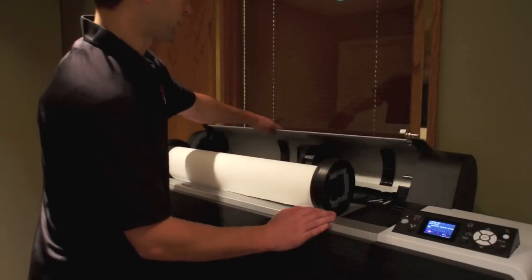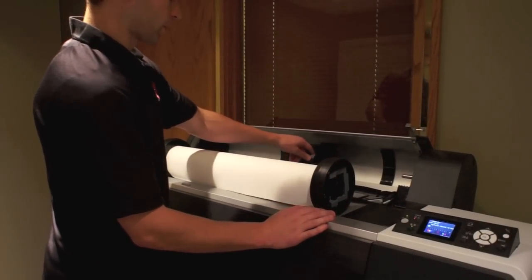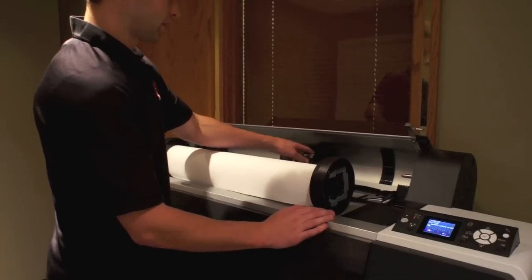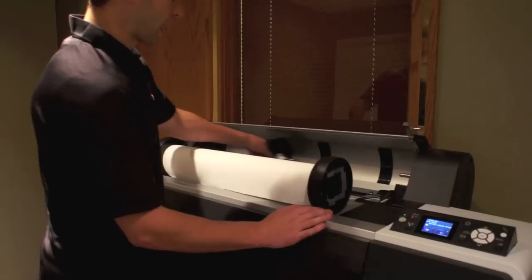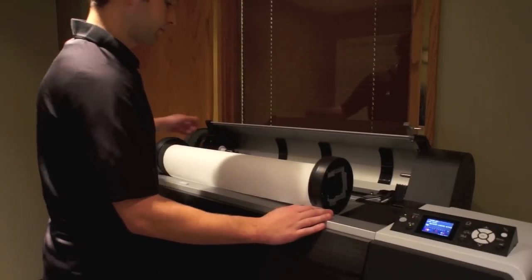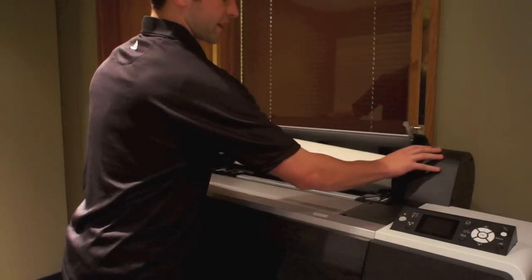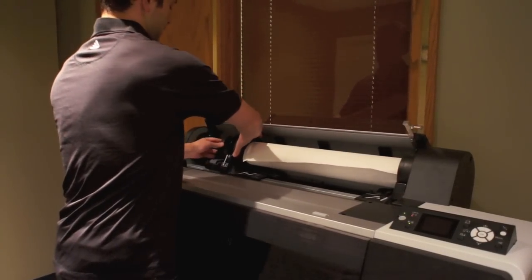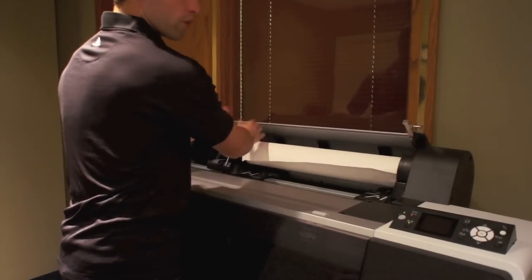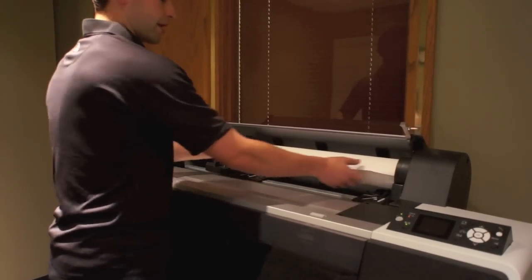Go ahead and lift the front cover up on the printer. There's going to be a blue lever on here. When it's in the up position, it's locked. If you pull it all the way down, you're going to hear it click, and you're able to move the guide along the rail. Start with the right side — go ahead and put the right side in. Slide the guide on the left side all the way over to the right side of the printer.